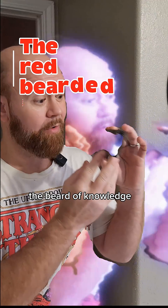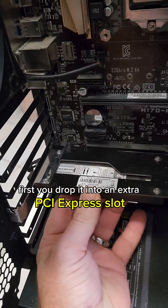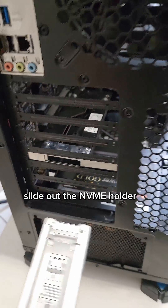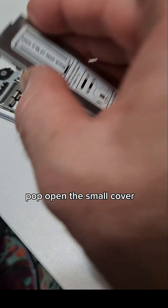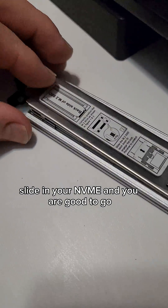You can now. Let me show you how this works inside the PC. You drop it into an extra PCI Express slot, slide out the NVME holder, pop open the small cover and you'll see it actually has a thermal pad. Slide in your NVME and you are good to go.